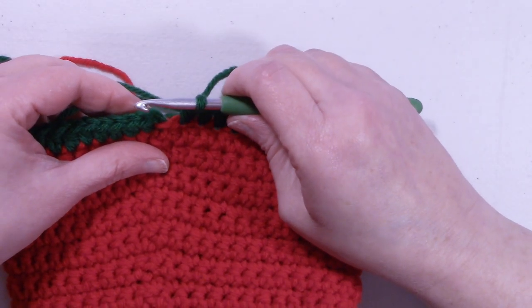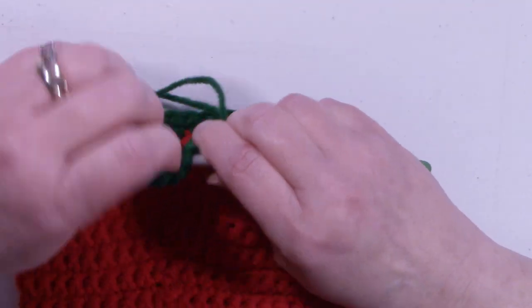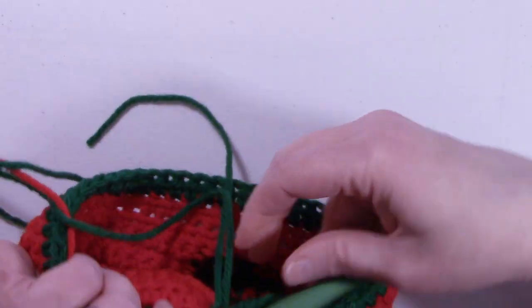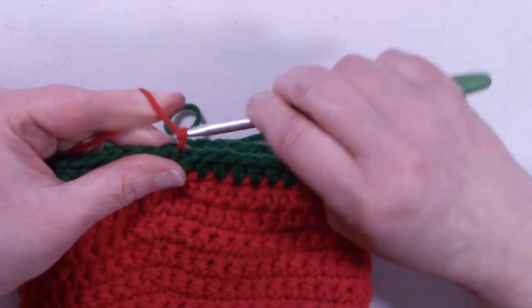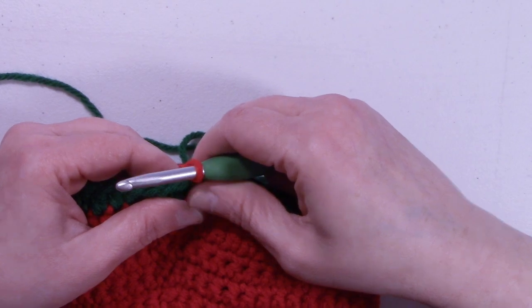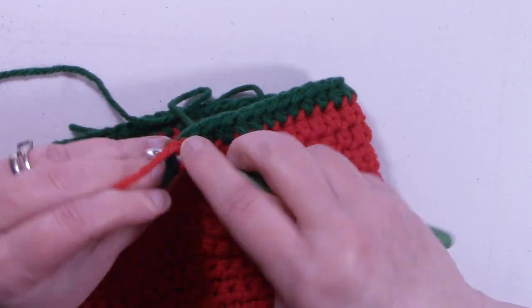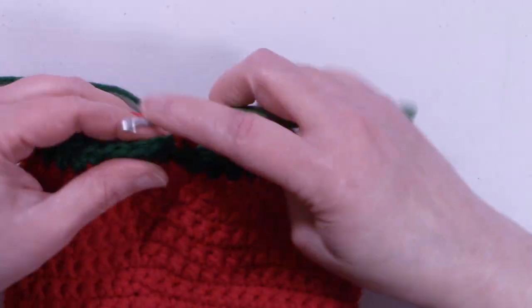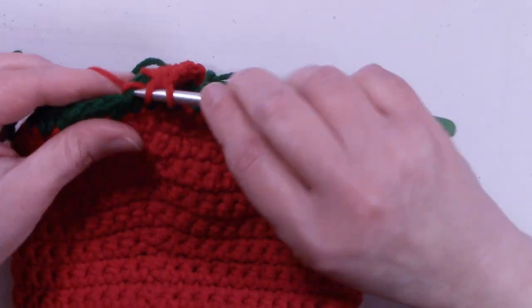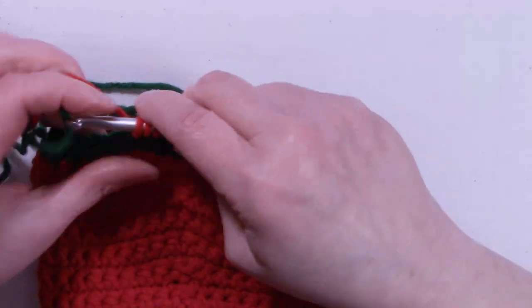At the end of round 26, we still have 48 stitches. I'm going to slip stitch into that first half double crochet that we made, and we're going to pull up the red — we're going to drop the green. Chain up 2 to start round 27, and we're going to half double crochet back into that same stitch that we just slip stitched into, and half double crochet into each stitch. At the end of this round, we're going to change colors again — we're going to change to the white.